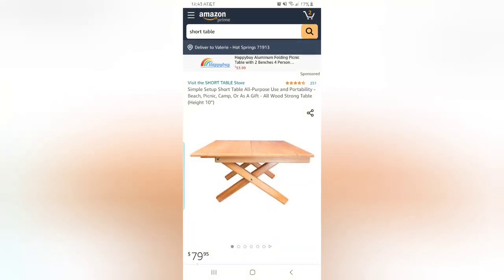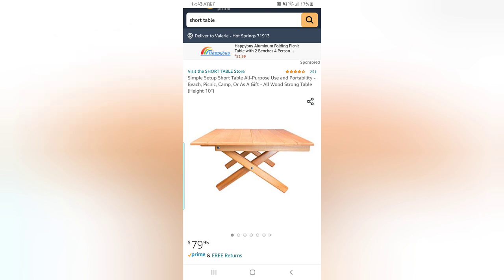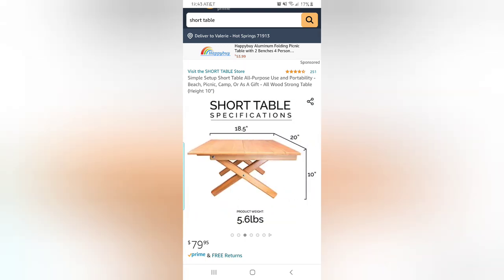I am so excited because today I have partnered with the Short Table store and I'm going to be reviewing the Short Table for you guys. It's always been marketed as picnic, beach, travel, camp, and concert — but when I saw this table I immediately thought: Gong Fu Tea.